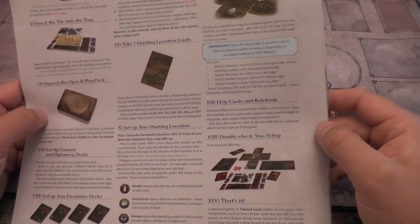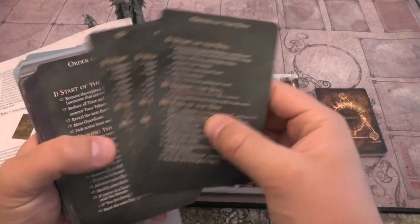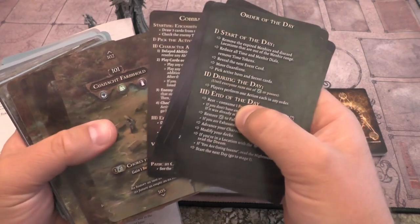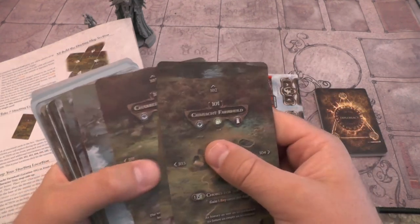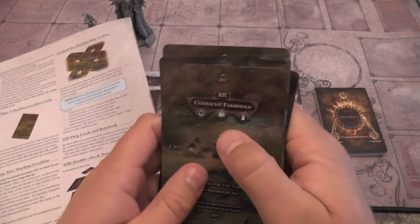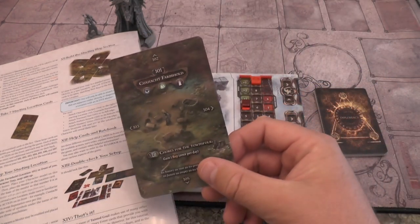Take seven starting location cards - find the deck of oversized cards in the box. These large cards are the locations you will explore during the game. Take locations numbered 101, 102, 103, 104, 105, 106, and 107. Set them aside - this is the deck for our tutorial game. Set up your starting location: place Connacht Farmhold location 101 in front of you above the character tray, map side up.